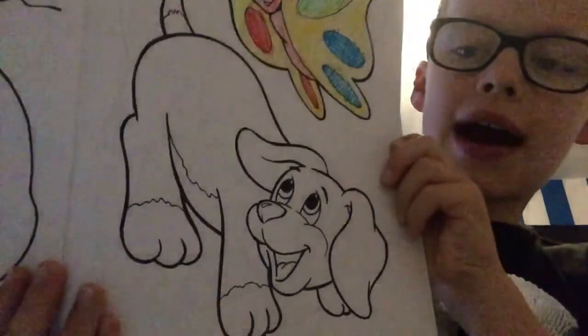Now we are done. So I will do part three, and we just finished the butterfly. On part three, we are coloring the dog, okay? So bye, bye!